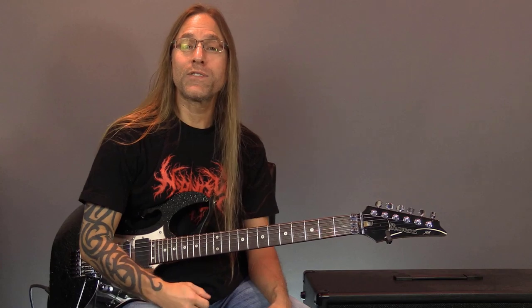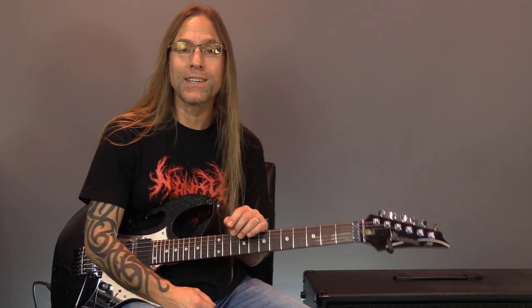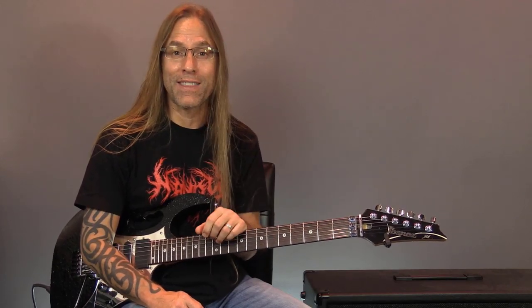All right, next up for the 13 Riffs of Halloween, we're going to be looking at 'Come to the Sabbath' by Mercyful Fate. It's kind of hard to do a 13 Riffs of Halloween and not include King Diamond or Mercyful Fate in some capacity, so this is what we're looking at this year.